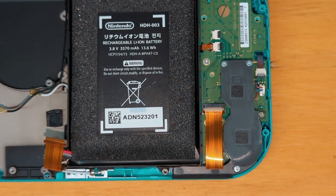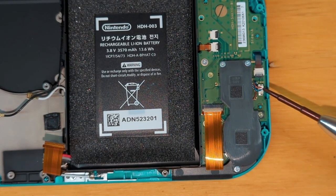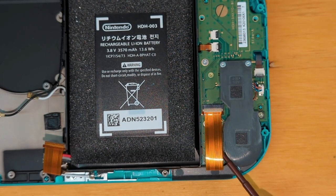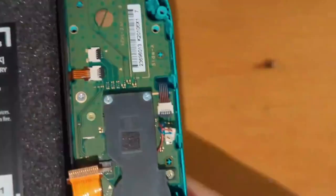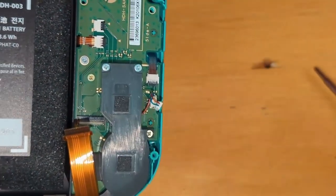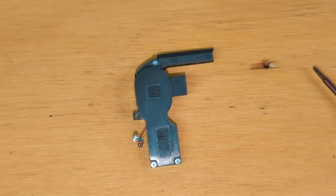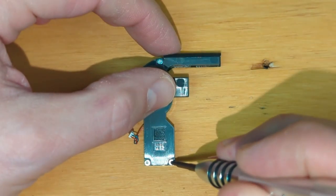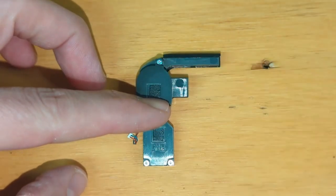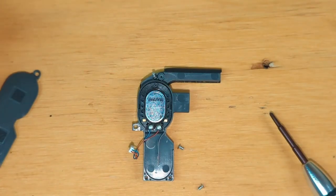Now for the right side, the speaker has just one screw, and then we disconnect it and it should come out. It goes underneath this cable just a little bit, so we're also going to want to disconnect that cable. Now if you were wanting to actually replace your speakers, you can do that — just take these three screws out and inside is a speaker you can replace. That's the same on both sides.